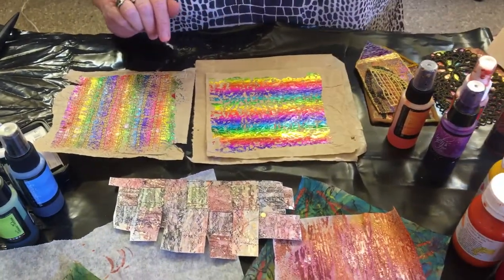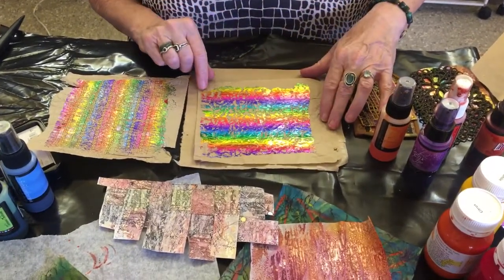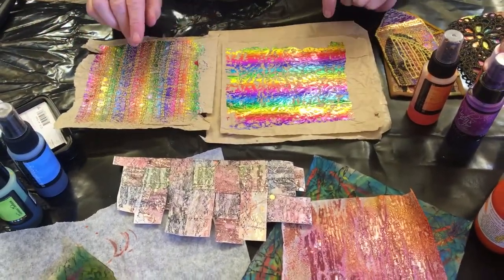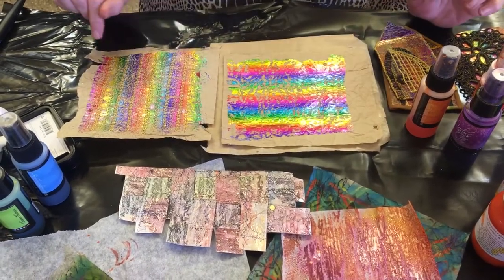And you can build up a beautiful stash of these - you can cut out shapes, put them through your die cutter, whatever, and stitch on them. It's all entirely up to you. So I hope you found that a little bit useful. We'll see you again another time.